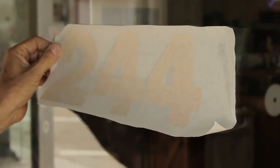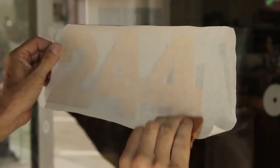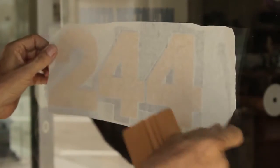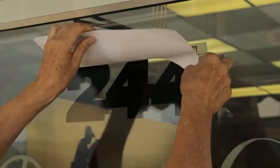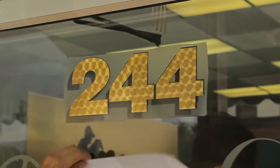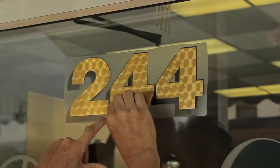Paper application tapes are great for most sign applications, but multiple color overlays are an exception. Because paper is nearly opaque, registering one color on top of another is difficult, if not impossible. For perfect registration of one color over another, R-Tape developed its new AT65 Clear Choice.